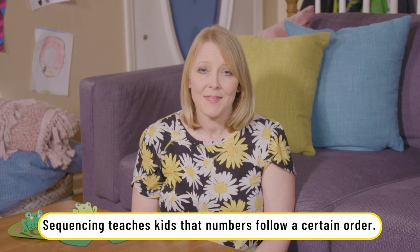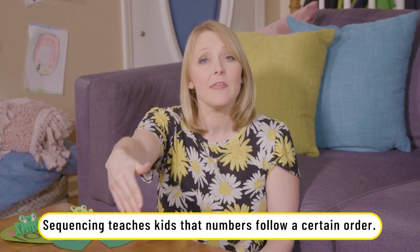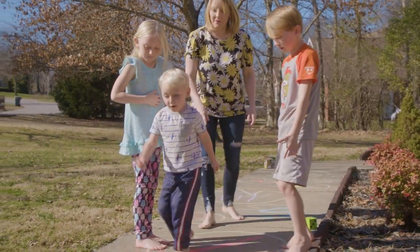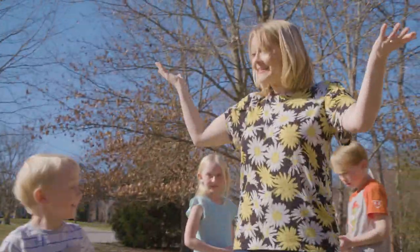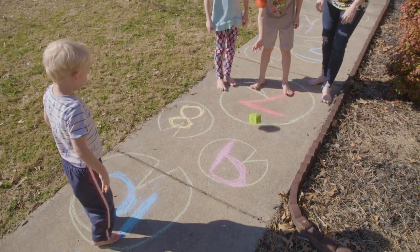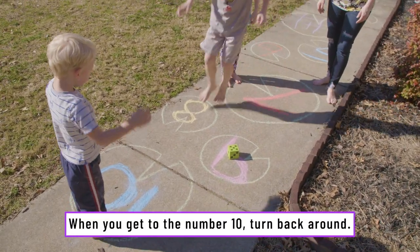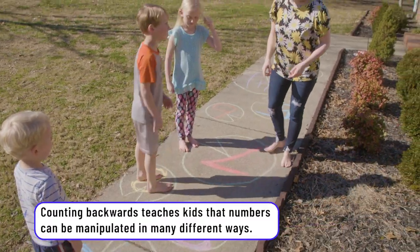This game is a great way to build number sequence learning. For Silas, it was so much fun to leap down the lily pads, and also to learn the numbers backwards as he leapt back towards the beginning. Five, one, two, three, four — that's four — five. You made it to ten! Good job. Ooh, Benjamin. One, two, three. Now turn around and go. Four, five. Good job.